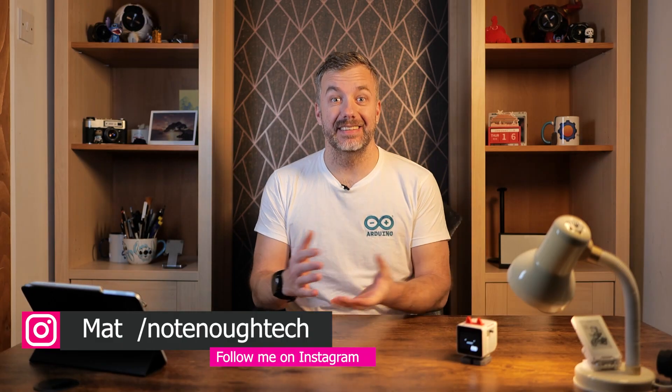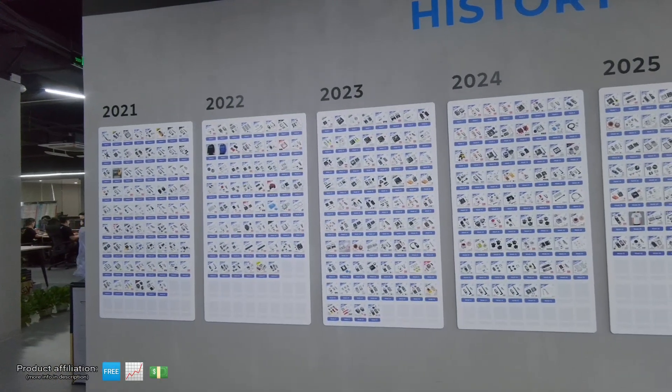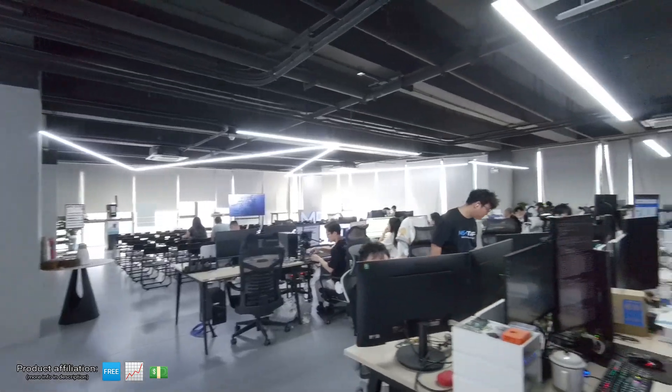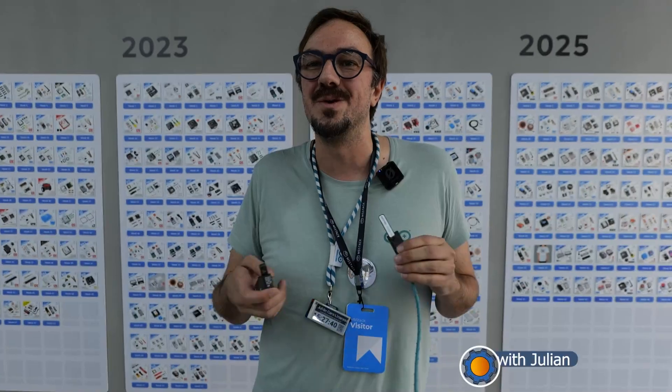Hey guys, if you follow me, you know I've been recently to China and I had the opportunity to attend M5's Stack open day. It was a great opportunity to meet a bunch of lovely people, find out more about the recent release of M5 Stack and Arduino collaboration - the Arduino Neso. You can check that interview right now on my channel. And let's speak more about M5 Stack products - one of them is on my desk right now.